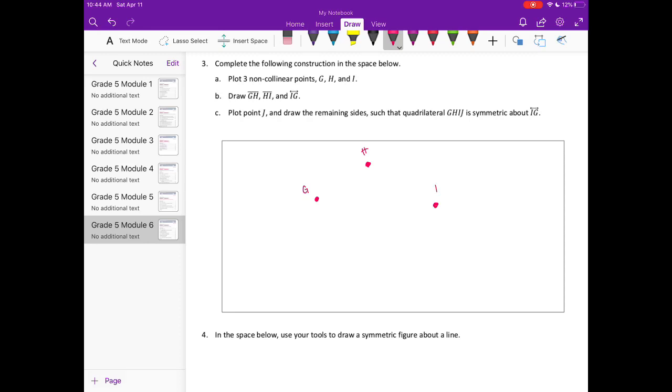Draw lines GH, HI, and IG. Notice that IG has arrows on both ends, so it's a continuous line going all the way through. GH and HI have endpoints, so they are segments. Yours will probably look a little different — that's okay, we're going to follow the same steps.